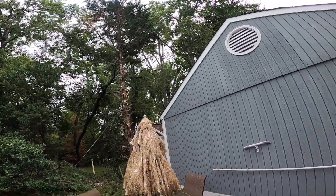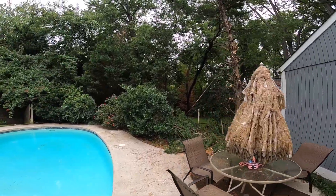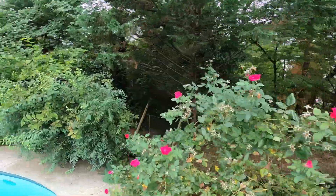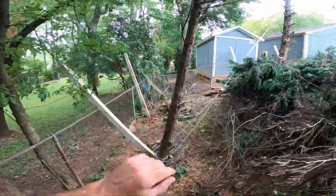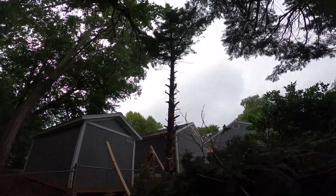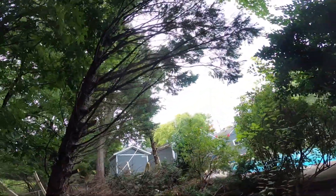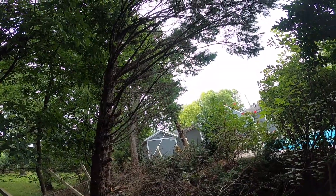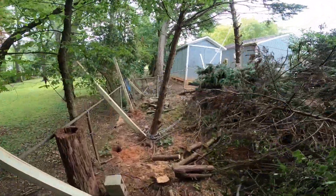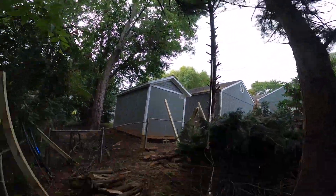Now what I'm gonna do is go put more tension on it — I think it's gonna go. Oh yeah, here she comes. Let's get out of the way. And she's gonna hold up in that tree, which is fine.